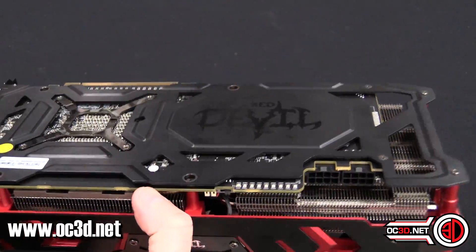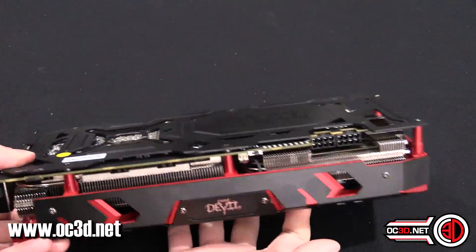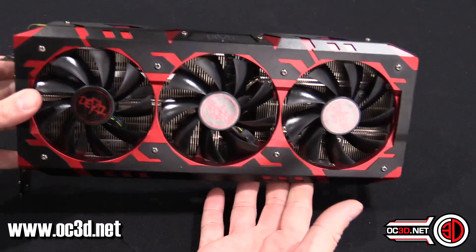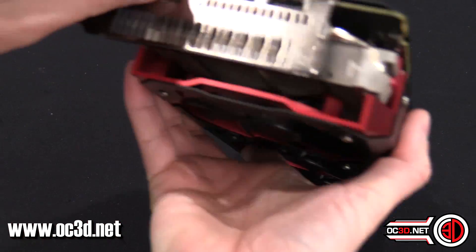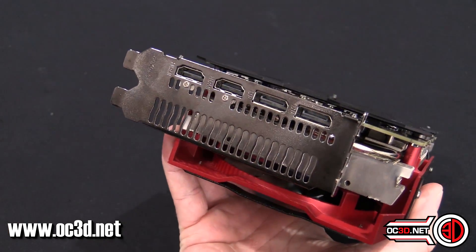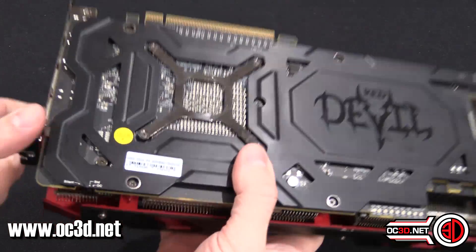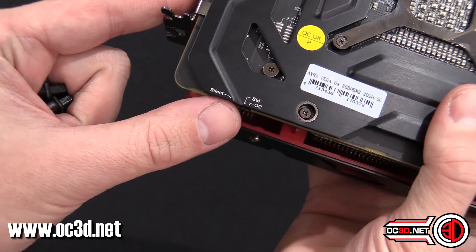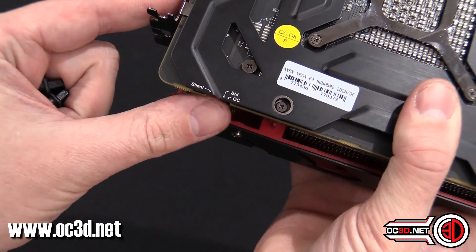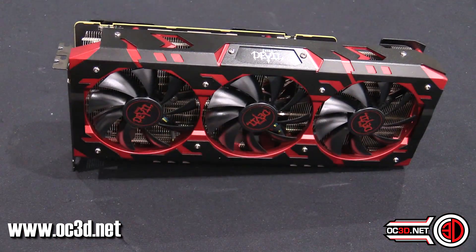Two eight-pin power connectors, which is a fair amount even for this card, because the Vega stuff can pull quite a bit of power. Three fans — it does actually end up being quite quiet, as I'll show you in a minute. The only thing you need to be aware of is there is no DVI around the back, so you get two DisplayPorts and a couple of HDMIs. There is also, just up here, a silent mode, a standard mode, and an overclock mode for the BIOS. If you want to switch between them, all you need to do is shut the rig down, flick the switch, and then start it back up again.